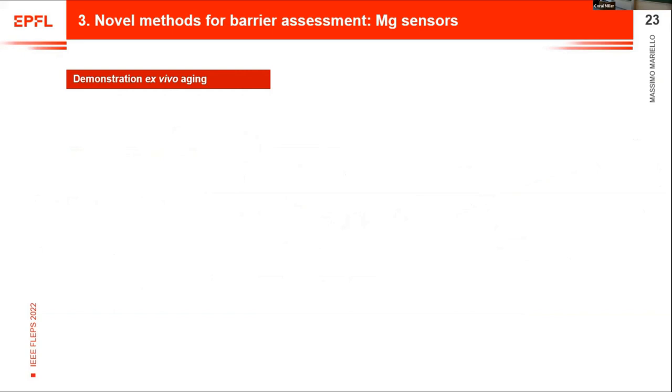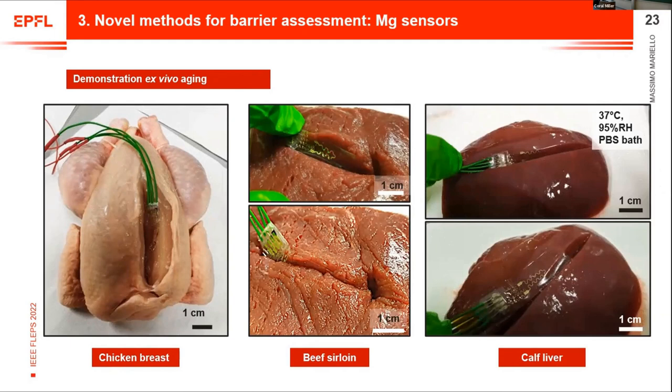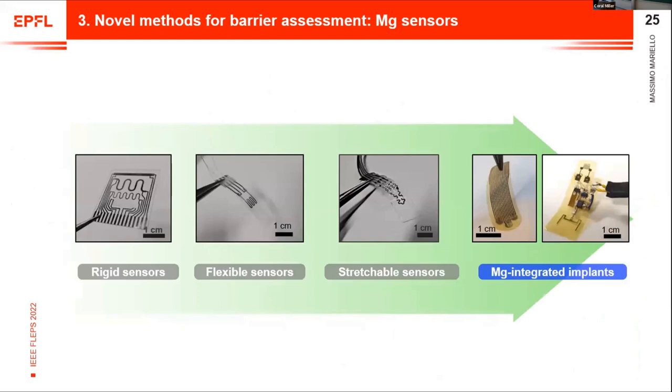Finally, we demonstrated ex vivo characterization of the devices. We implanted them in chicken breast, beef sirloin, and calf liver — different tissue types — to see how they behave in real tissues. The results show that in the liver, WVTR is higher, while in chicken breast it is lower. This means the real environment has an impact on the measurements: the liver is more wet and therefore more aggressive. This confirms the method is robust for characterizing barrier properties in real tissues.